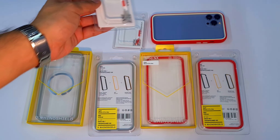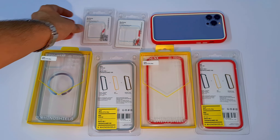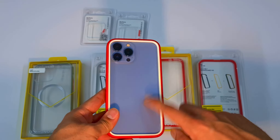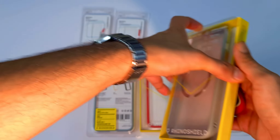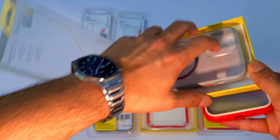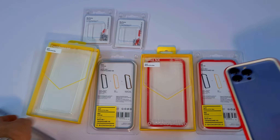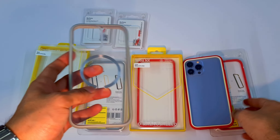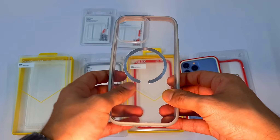If the back is open, that's called the Crashguard NX. The Mod NX comes with the back attached. The main difference is you can use the Mod NX without the back plate, essentially as a bumper-only case.